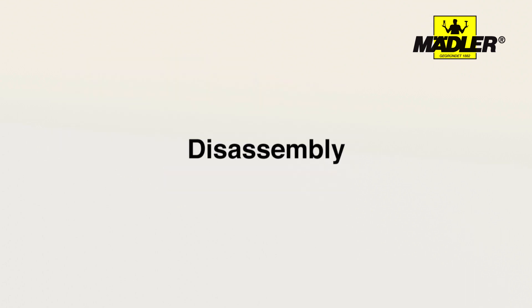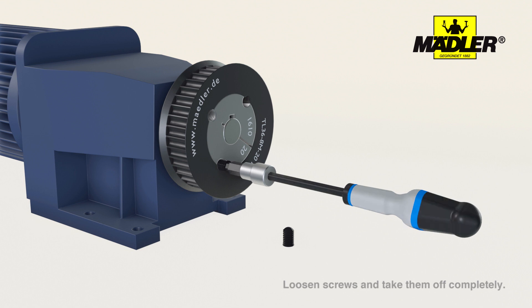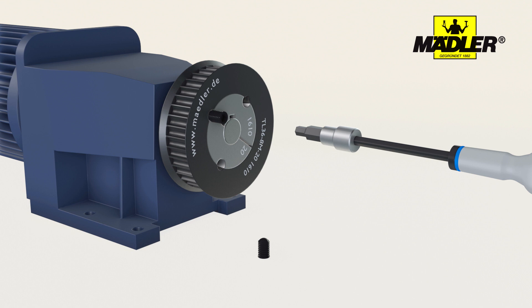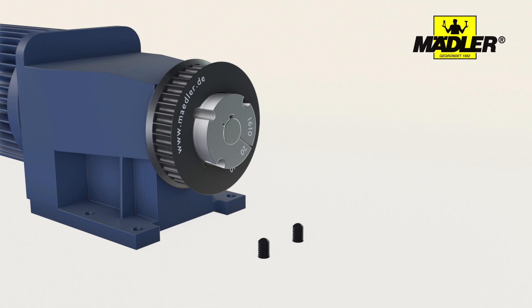Disassembling the taper bush: first loosen the screws and unscrew them completely. Then screw the screws into the threaded bores of the bushes. Please note that there may be one or more forcing threads depending on the type of taper bush. Tighten the screws until the driving element disengages from the bush. Ensure that the screws are tightened evenly if there are numerous extraction holes.